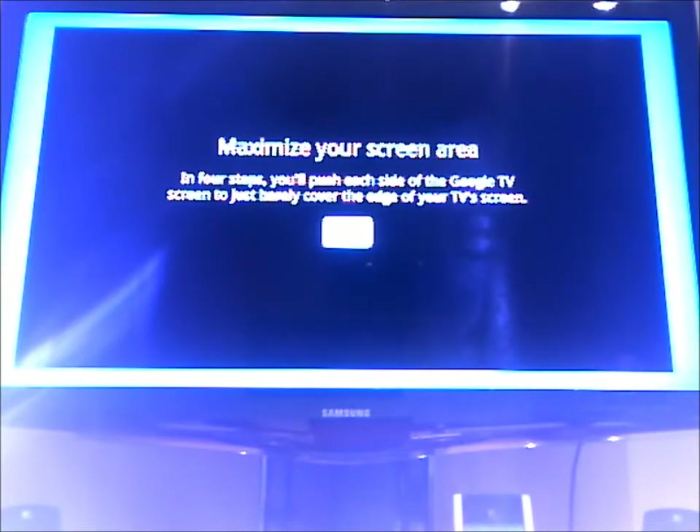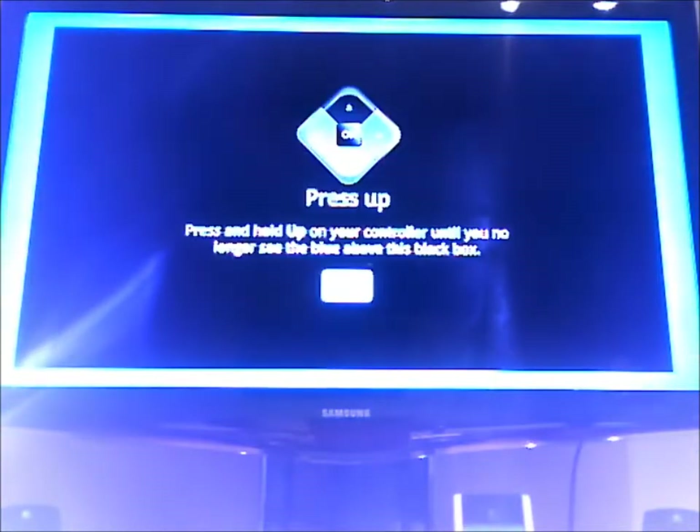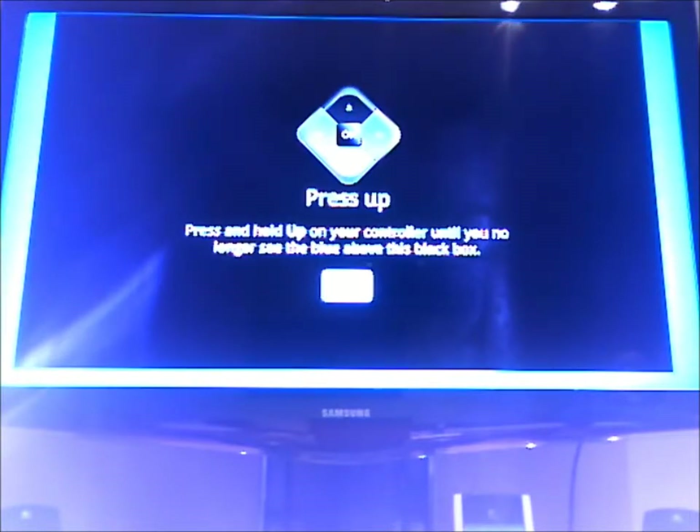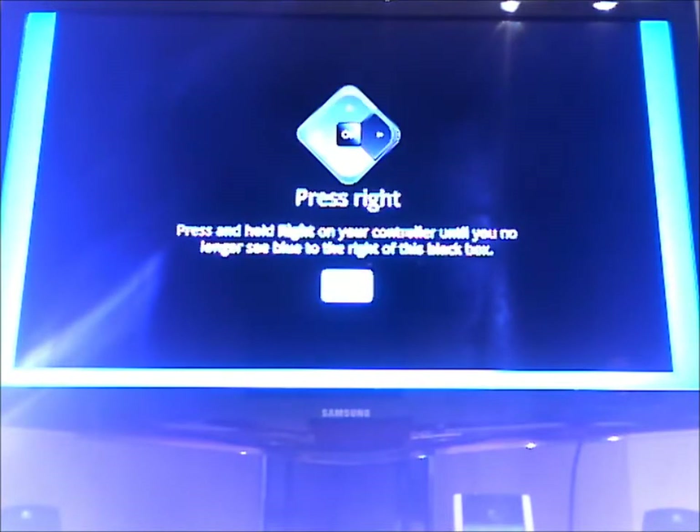This just wants to extend the screen. So you just go through this to make sure that you are not losing any space on your screen, which is pretty nice actually.